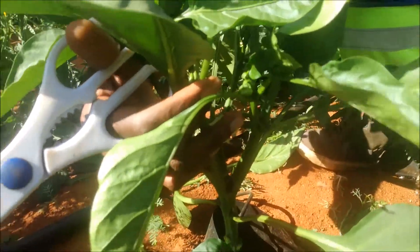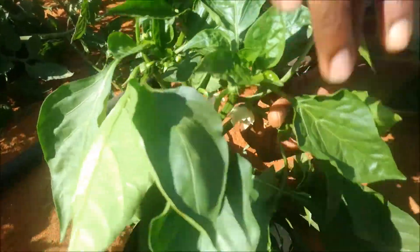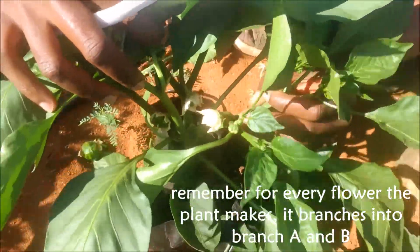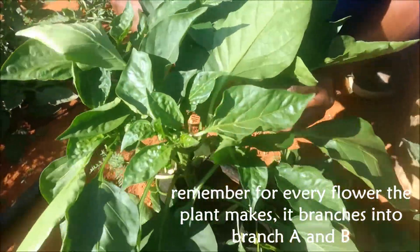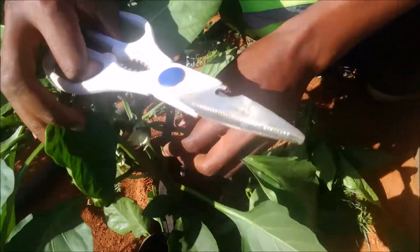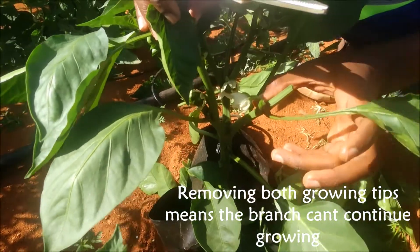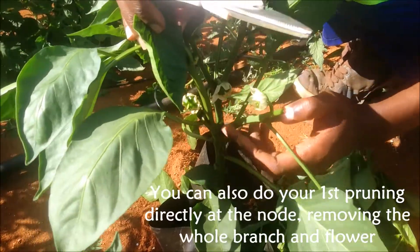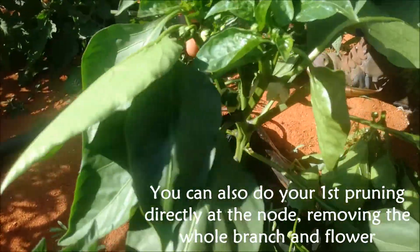From here we have two growing points. As I said, wherever the fruit grows there are branches — we remove both of these extra branches and keep the growing flower and the leaf. The leaf will be a source of photosynthetic energy closest to the growing flower. For this first node you can also remove it directly and just leave the two that are growing from this side.